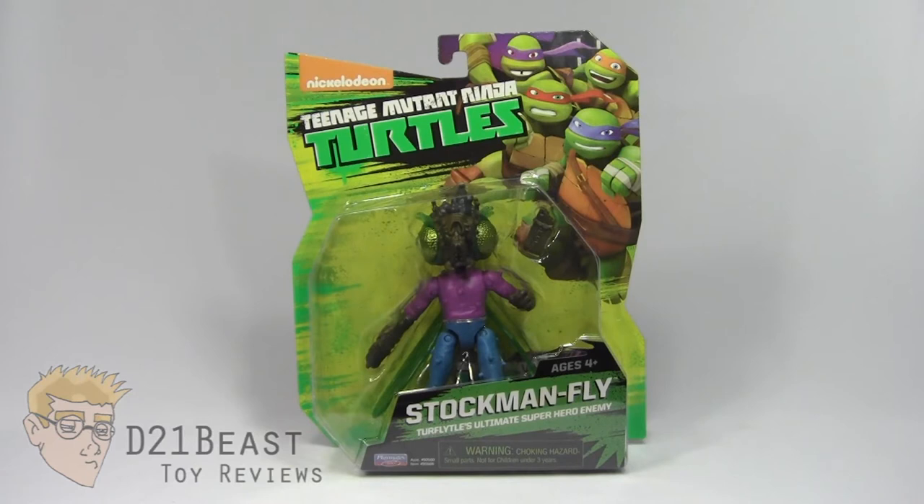I'm D21Beast and welcome back to my figure review series here on my YouTube channel. Today we're once again looking at those Nickelodeon Teenage Mutant Ninja Turtles action figures by Playmates. Today we've got Stockman Fly, one of the new villain characters featured in season three of the Teenage Mutant Ninja Turtles cartoon series.